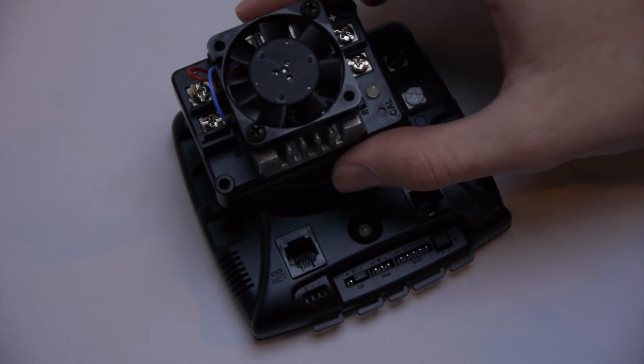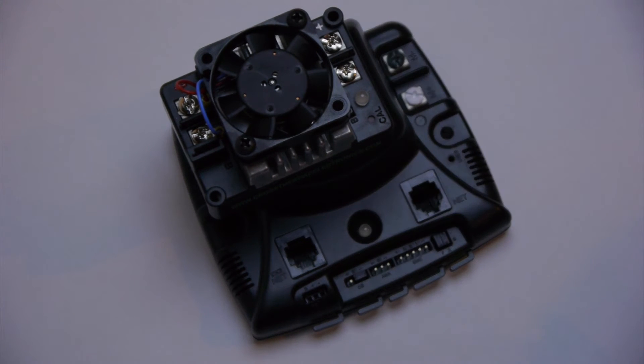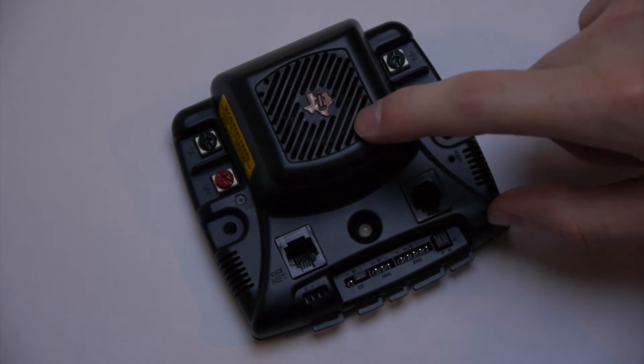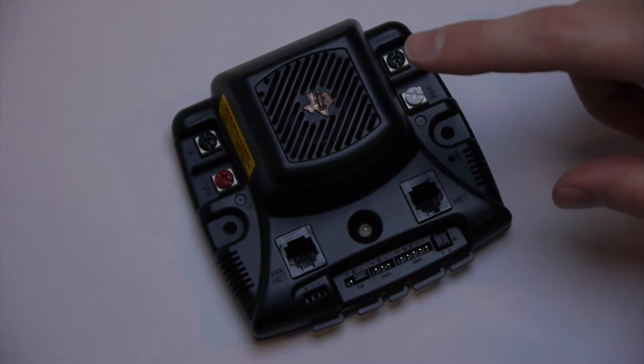First off, it is much, much larger than the Talon or Victor speed controllers. This is a big con for many teams who do not need the extra features of the Jaguar.